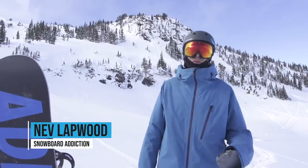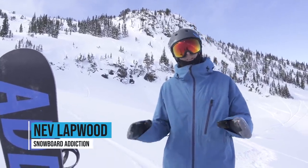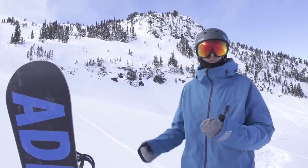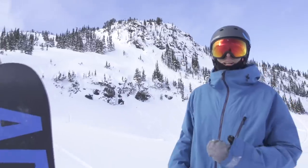Hey, this is Nev Lapper with Snowboard Addiction. We're up here at Whistler today doing a little tutorial about how to drop cliffs and a couple of tips for dropping your first cliffs. Just so you check out where we are right now, this is a really iconic little cliff spot on Whistler Blackcomb. This is called the Waterfall, and up above it we have Air Jordan, one of the most famous cliffs in Whistler Blackcomb.